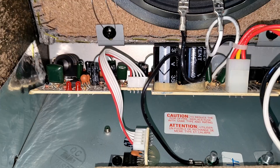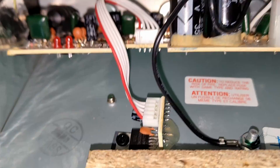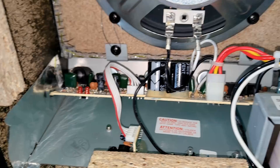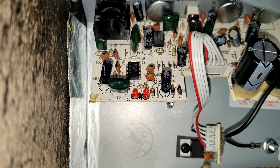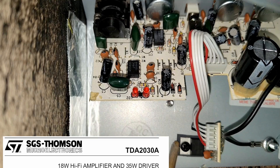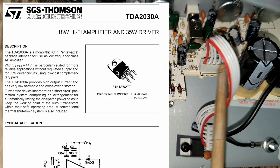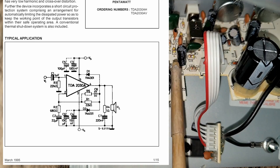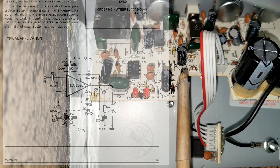This is all of its glory — not a whole lot. I was expecting a lot more than this. It's just this TDA2030 IC. This is the whole amplifier, and it's all connected here.